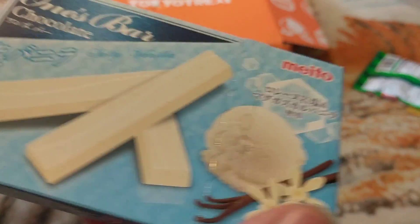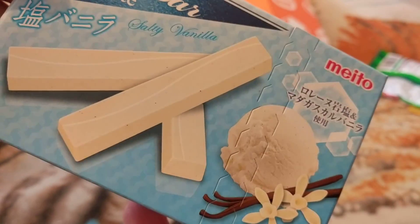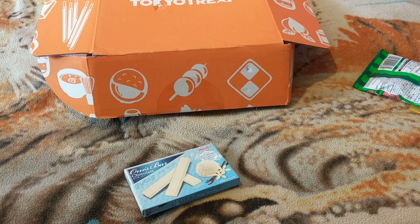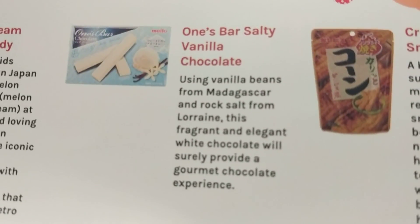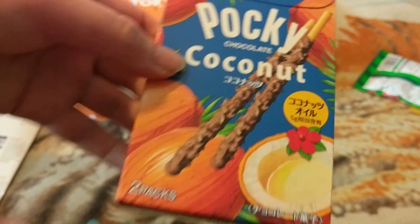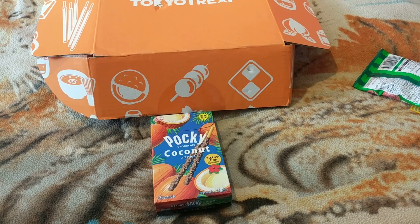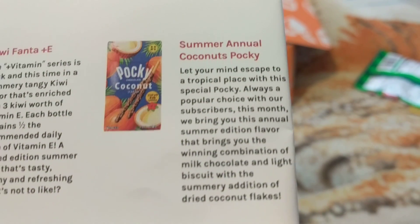Next thing we got looks like some vanilla ice cream chocolate — I say chocolate but I'm thinking ice cream and vanilla. They were coming in all three boxes. Next thing we got — I have not eaten these before — these are coconut flavor Pockys. They will come in your premium crate.